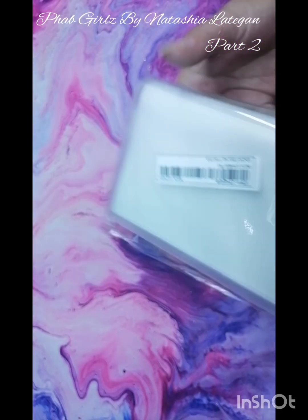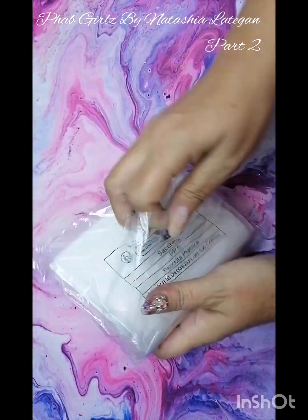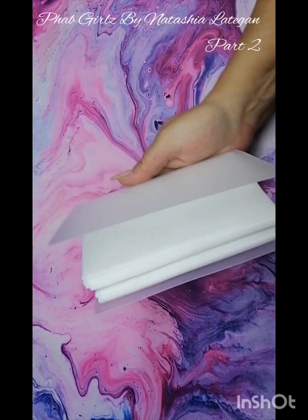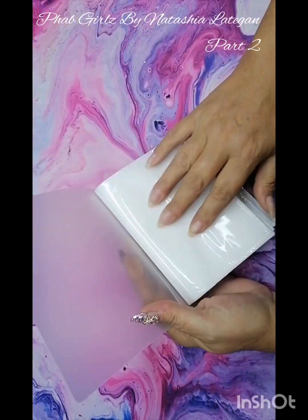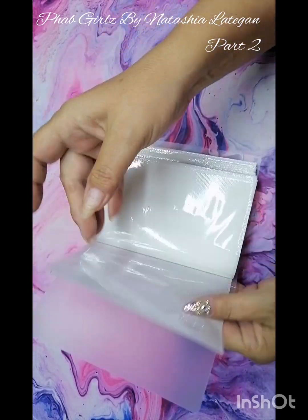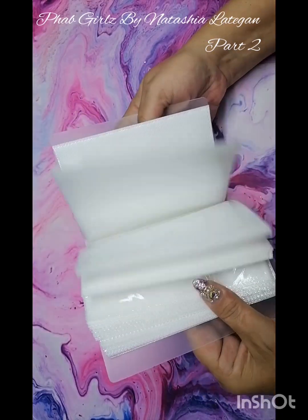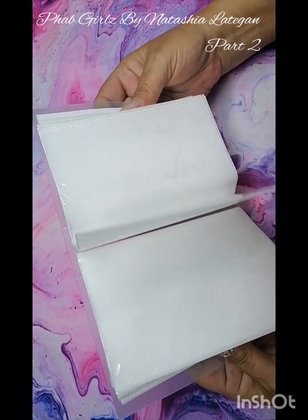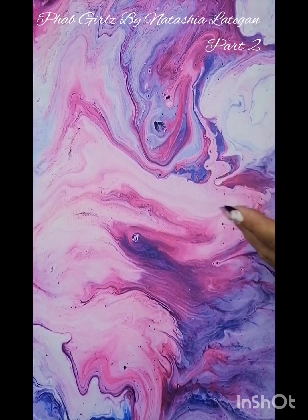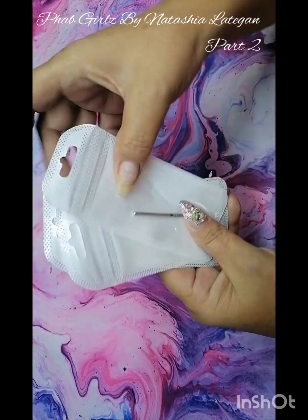I just got another one of these folders — decals and stuff work so much better in these, and they have like big slots so for the bigger ones it's nice to put them in here. I think this one is 120 or 180 folder. This one is also quite nice and I actually love using these — they are so much nicer.